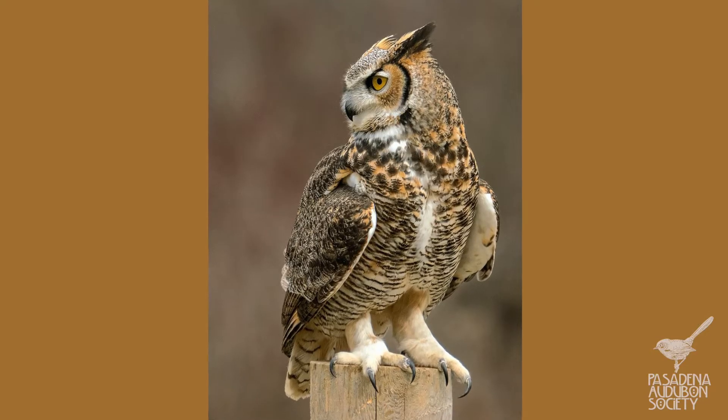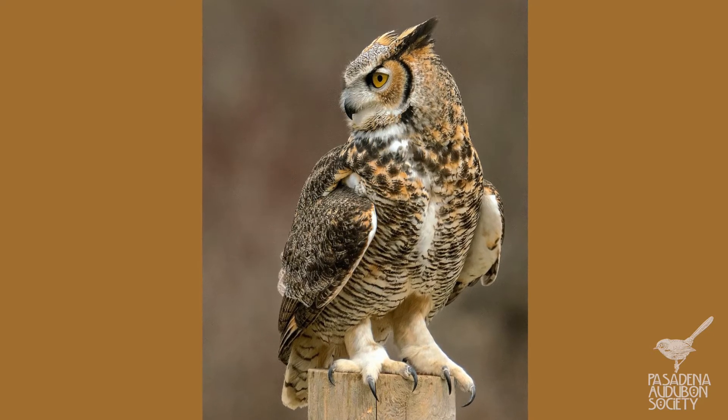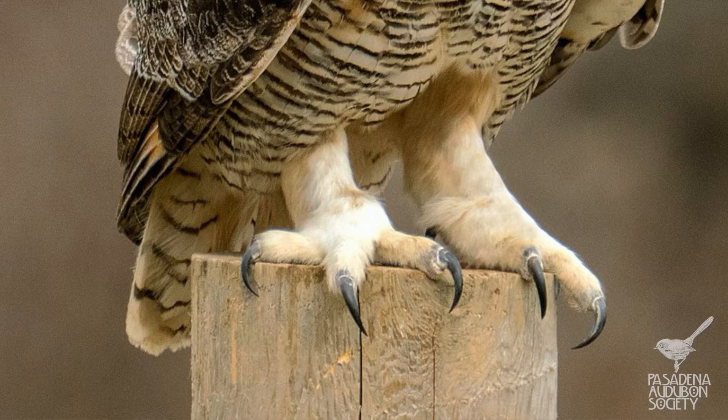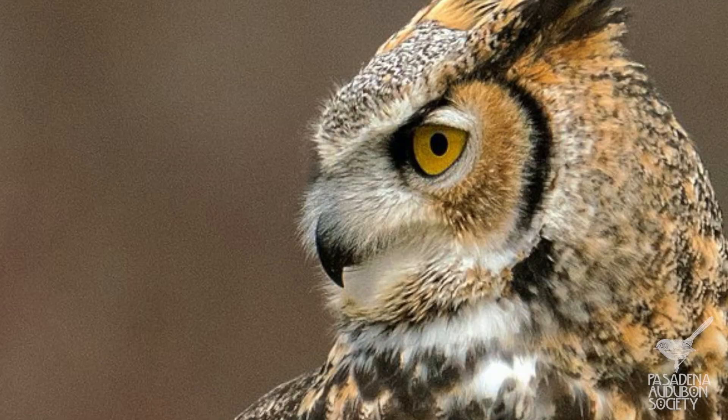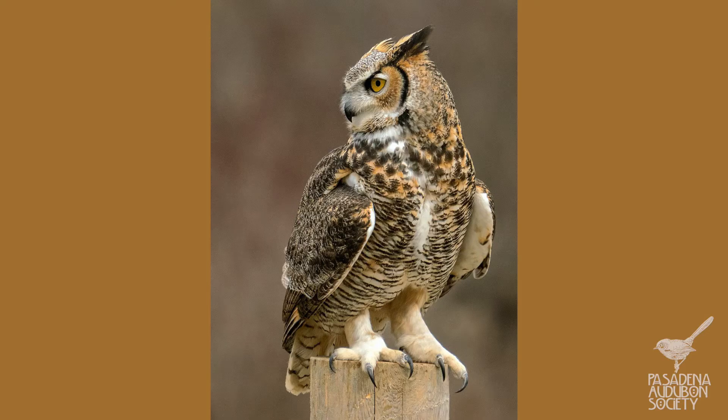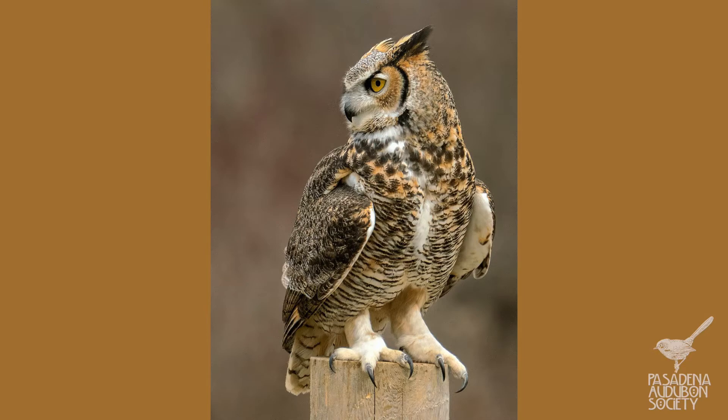Now that we've gone through all those different types of adaptations, let's look at some of our local birds, because on all of our local birds we can see these same adaptations. Let's start with the great horned owl — one of my favorite birds, so big and beautiful and regal. He's got powerful feet and a powerful beak. Those are gripping feet, to hold the mouse or skunk he's just caught, and a hooked beak to tear it apart. So: gripping feet and a hooked beak on the great horned owl.